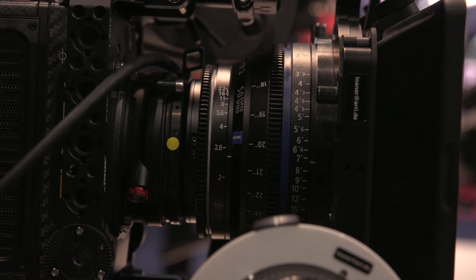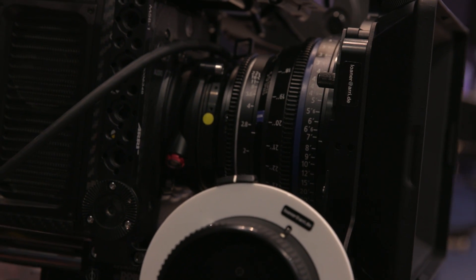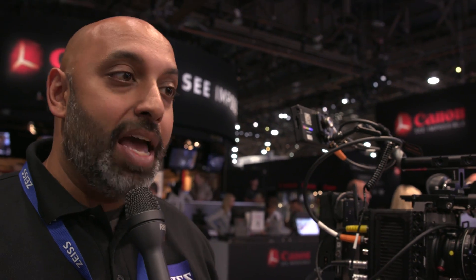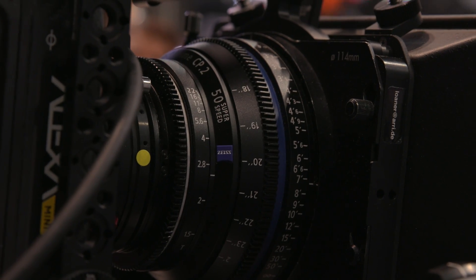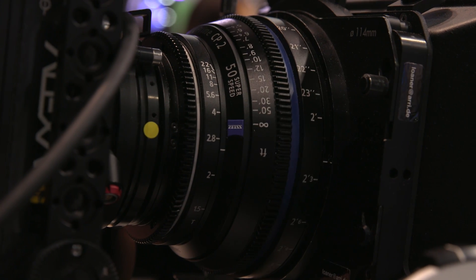The last thing I want to show you is our Zeiss CP2 Super Speed lenses. The CP2 line has been around for quite some time and has a lot of brand recognition. We have three new pieces of glass: the 35, 50, and 85 Super Speed CP2s. These open up past the T2.1 of the original CP2 lenses all the way to T1.5. Within that T2.1 to T1.5 range you get a kind of classic soft look of the '80s or '90s lenses — like a Super Speed Mark 2 or Mark 3 — with the breathing characteristics of an Ultra Prime but a classic look in a modern lens. And it's inexpensive — only a few hundred dollars more than a standard CP2.